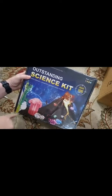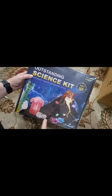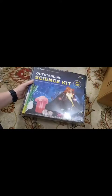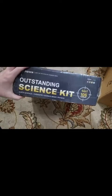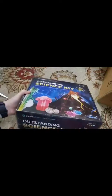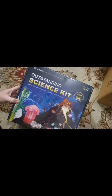Looks like you can create some goo, you've got some crystals, some geodes, you can do a volcano. I got this to try to get my kids a little bit more excited about science, and thought this would be the perfect thing. We'll give it a try and let you know what we think. Thanks for watching and hopefully you enjoyed this video.